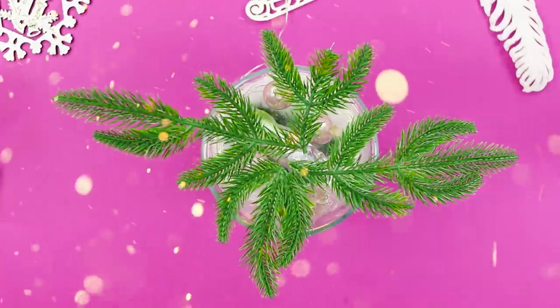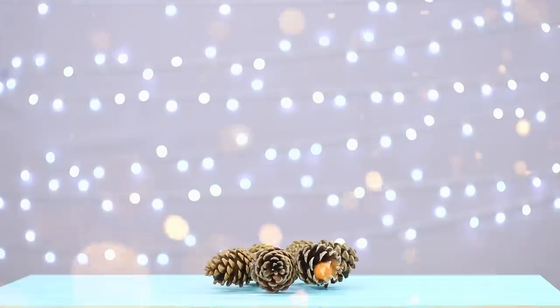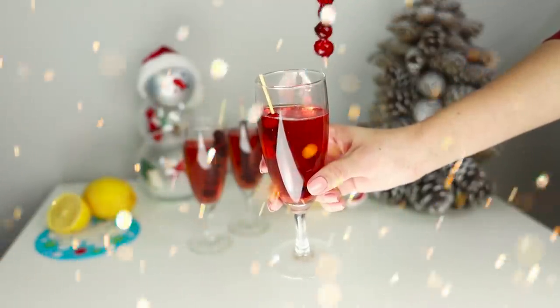The holidays are an amazing and magical time. Let's see how to decorate the house for the holiday season using things you already have at home. Santa's reindeer, a pine cone Christmas tree, and some cranberry kebabs. Check out these and many other holiday ideas in today's video.